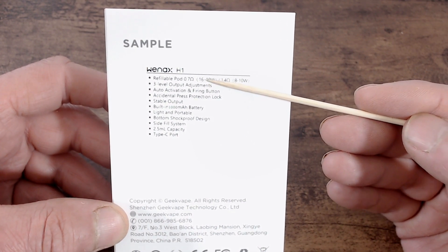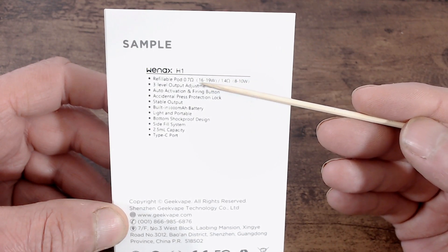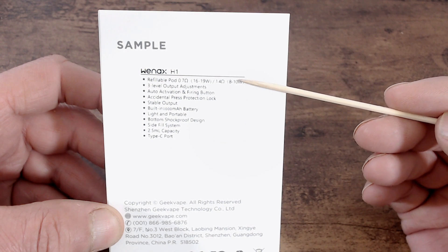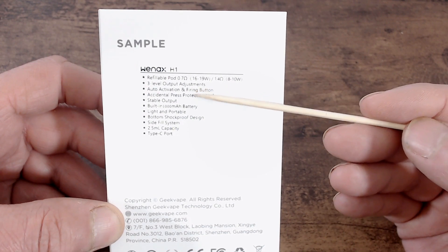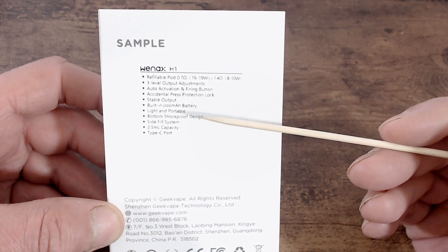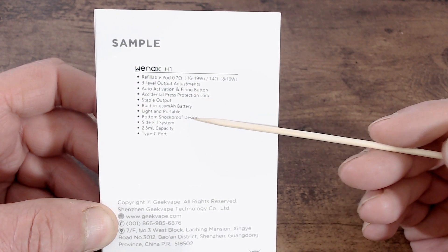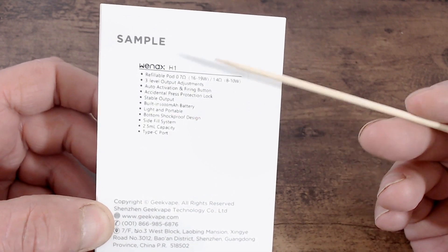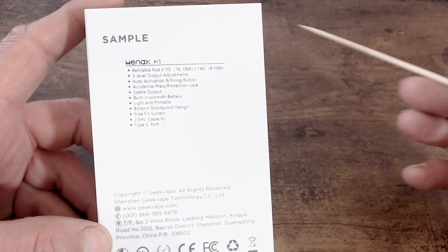A few bullet points: it's the Weenax H1, it contains two refillable pods with a built-in coil you can't change. One pod is 0.7 ohm rated between 16 and 19 watts, the other is 1.4 ohm rated between 8 and 10 watts. There are three output adjustment levels — low, medium, high — plus a fire button with accidental protection via five clicks on/off, stable output, and a 1000 milliamp hour battery. It's light and portable with a bottom shot-proof design, a side fill system, and 2.5 ml capacity — though the TPD version will probably be 2 mils.